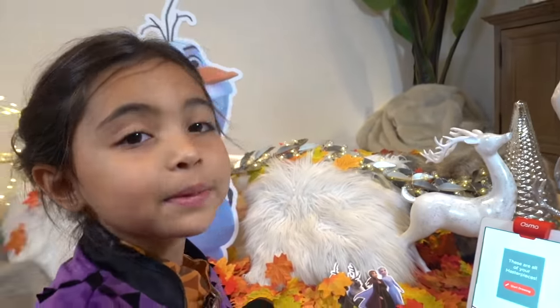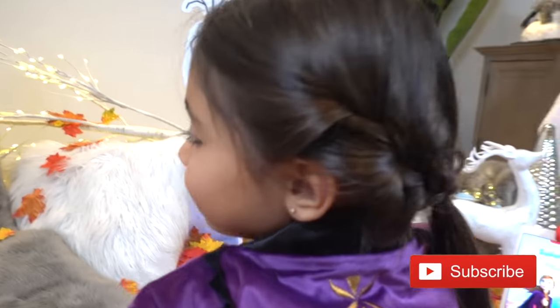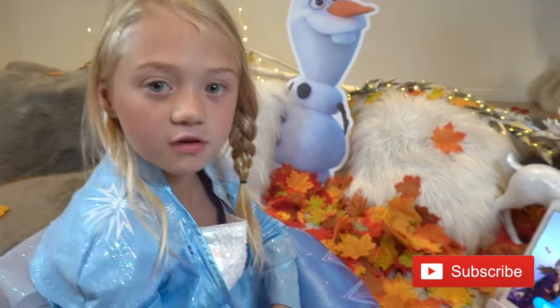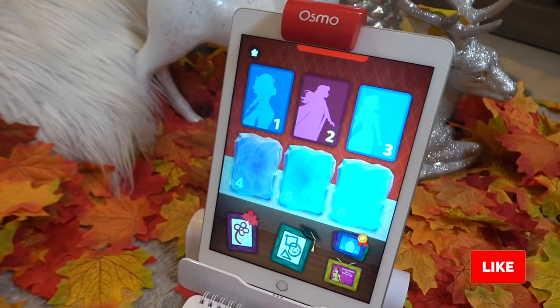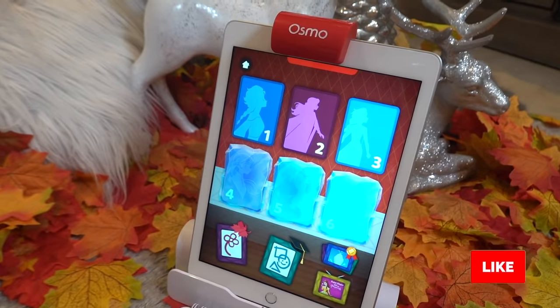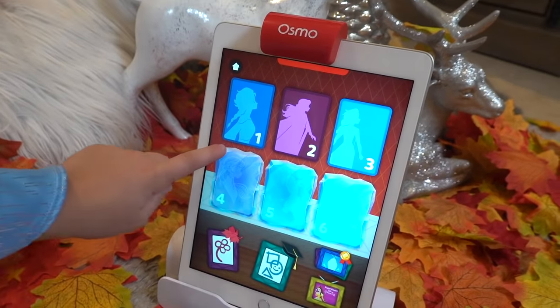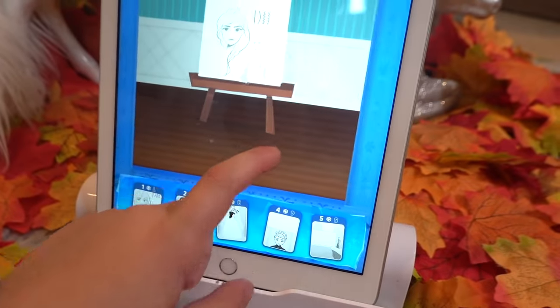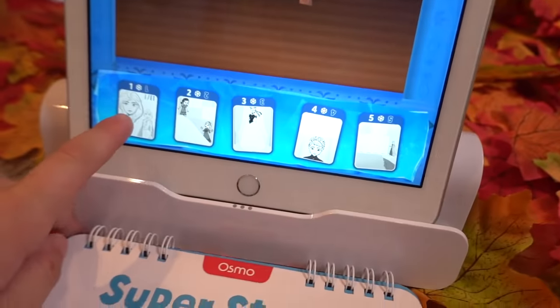Elsa, do you want to play with Frozen? I believe in you, Elsa! For anyone or anything! Let's get started with Frozen 2. First you click play, and then you choose whatever one you want. I'm going to click one. Now we're going to do this one. So I'm going to click on that.